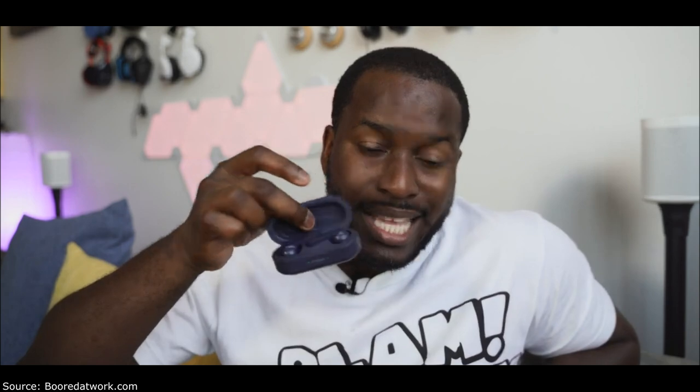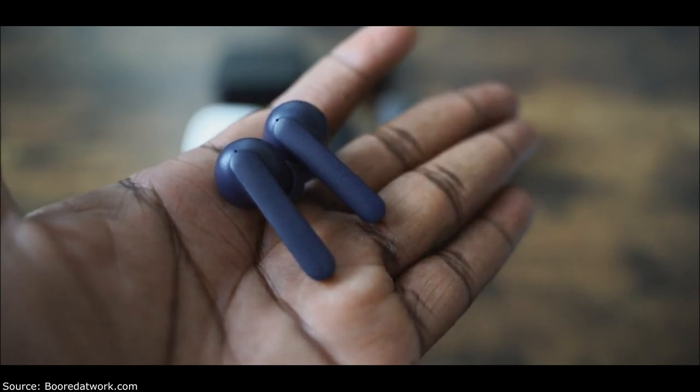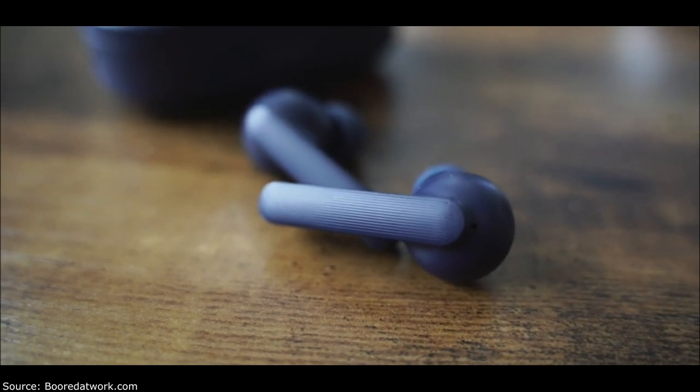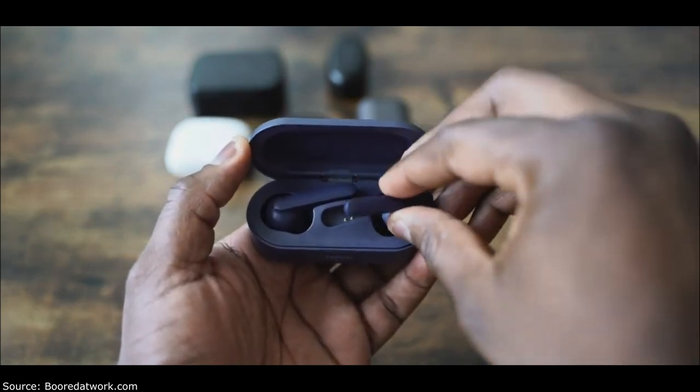Next up are the Tick Pods, which also come in a case with more rectangular styling. The earbuds themselves again have a similar Apple EarPod look, except with tips. So we've got three of them — the Tau Tronix, the Soundcore from Anker, and the Tick Pods. Tick Pods retail for $99. They connect pretty well to your smartphone. You've got 40 hours of battery life and about 10 hours per earbud per charge, so you don't have to charge as much. The Tick Pods also have a good mic and good bass.